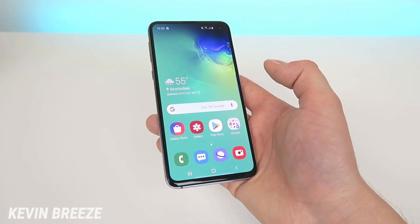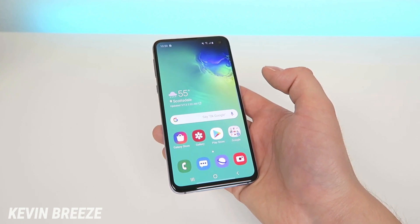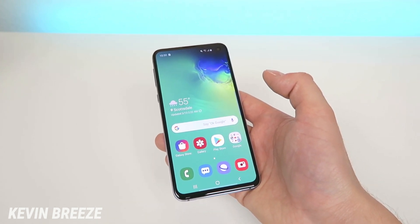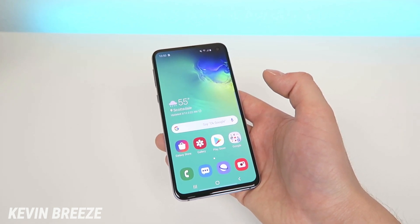I'm not sure what caused that issue, but I did want to make this quick video addressing that just in case you have this issue with your Samsung Galaxy S10e or any other Galaxy S10 phone, whether it's the normal version or the Plus.